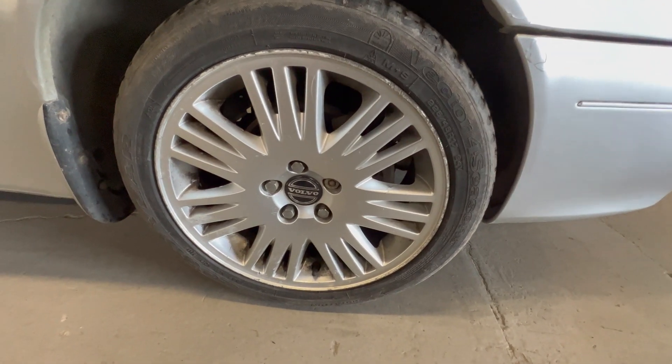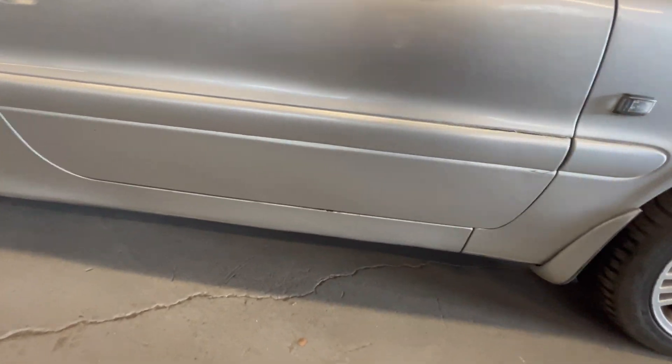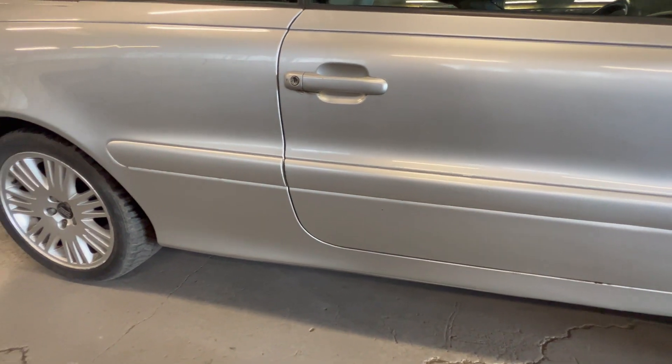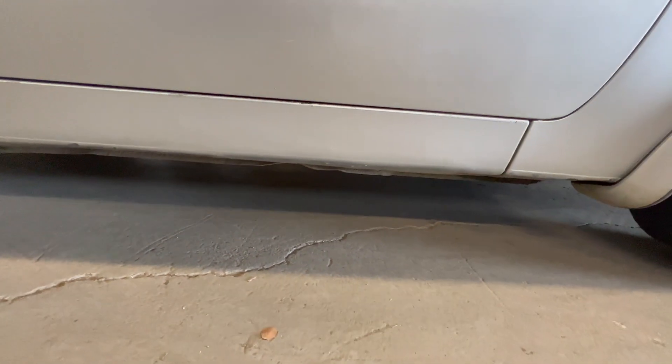It's on the 17-inch alloy wheels. Four good tyres with plenty of tread left. Coming down the driver's side, you'll see a couple of little marks on the rub strip, and the paint has peeled across the top of the rub strip. A little stone chip down the bottom there. Sills are all nice and straight and clean — no sign of any corrosion coming through.